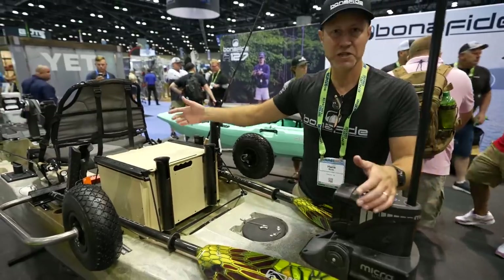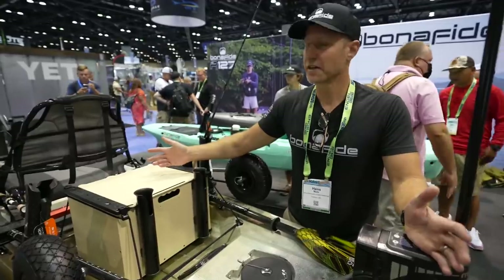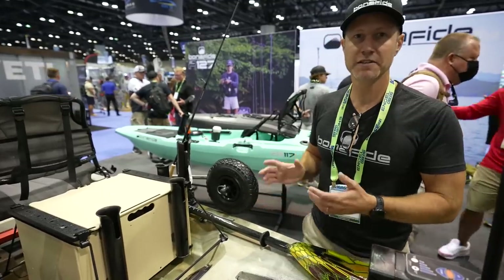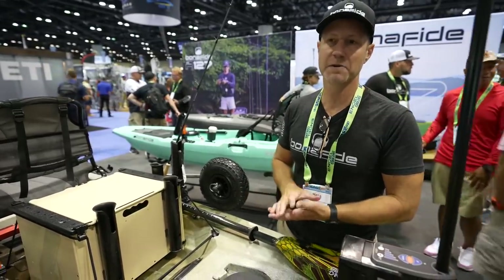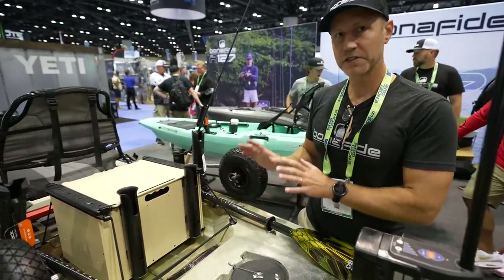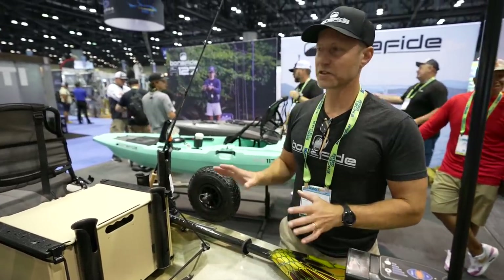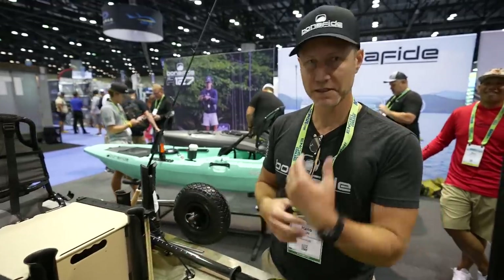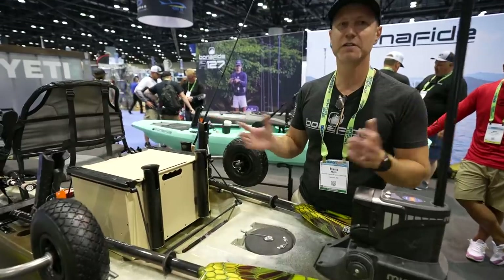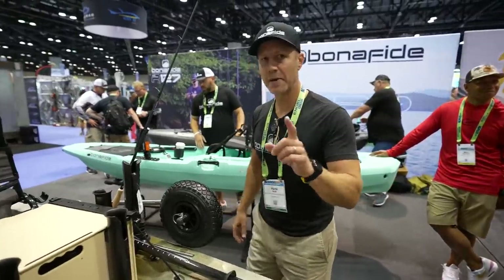Another thing we're going to do — because you really want to have a paddle with you no matter what, it's like a PFD, take a paddle. This boat paddles very well at 34 inches wide. It's still a paddling boat. Paddle, pedal, and power for this boat. It's 12 foot 7, 34 inches wide, capacity of 475 pounds. You can transport it, put it on top of your car. It's still in the range of transportable kayaks. It's a hundred pounds.